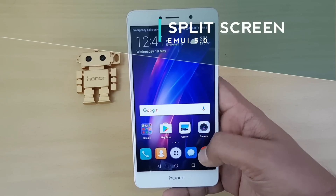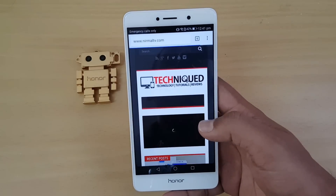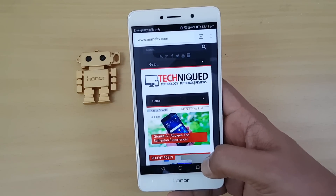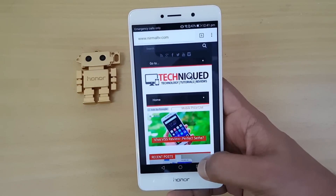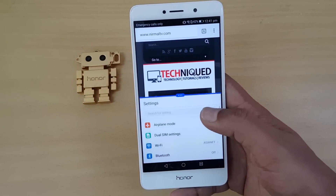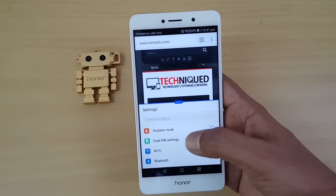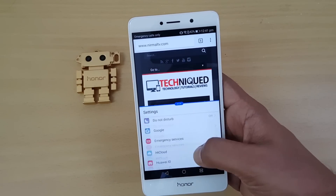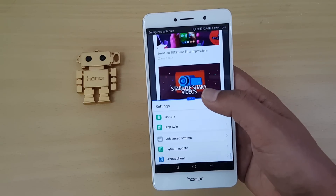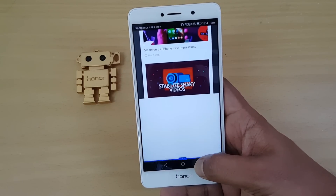Next, there is split screen support, which is a new feature in Android 7.0. It allows you to have two apps running on the same screen simultaneously. To use it, open a supported app, then press and hold the multitask button. You can see split screen is now enabled — here Chrome is on the first screen and Settings on the second. Both are independent screens and you can resize the split screen divider as well.